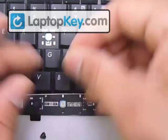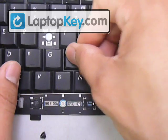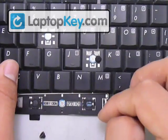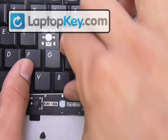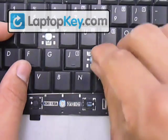Once the hinge assembly is in place on the keyboard, put your key cap right in the center and push down on it. Note that the rubber cup isn't shown here, but that's basically the complete procedure for a standard key.